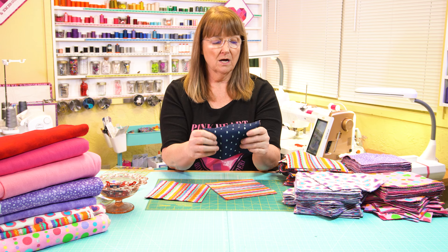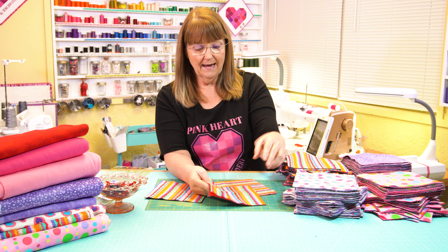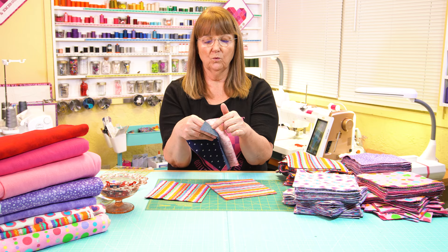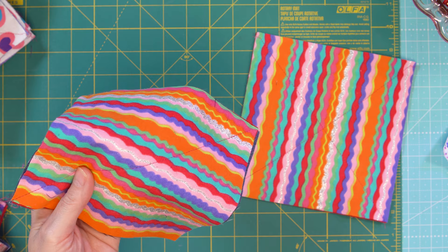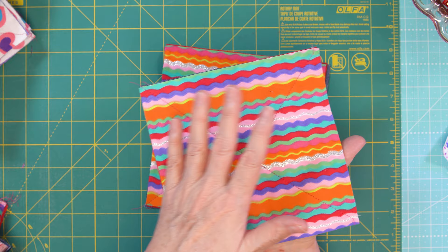I've cut my seven inch denim blocks and I do have two different denims — a plain denim and a print — that were in my stash, so those will be randomly different on the back of the quilt. I layered them three deep: two flannel and one piece of denim on the bottom, then took that to the sewing machine and stitched a diagonal line across just to hold the three layers in place, then stitched another line to create a crisscross, which stabilizes everything so all the layers stay together as you're sewing.